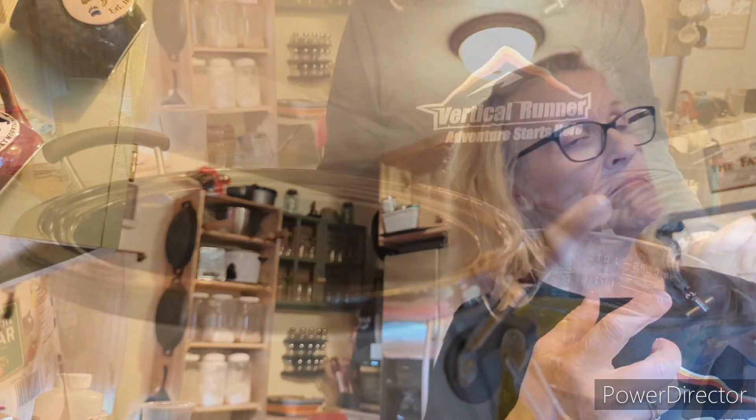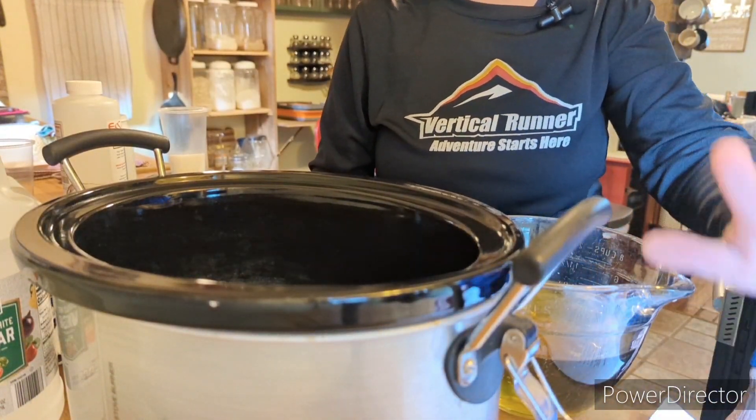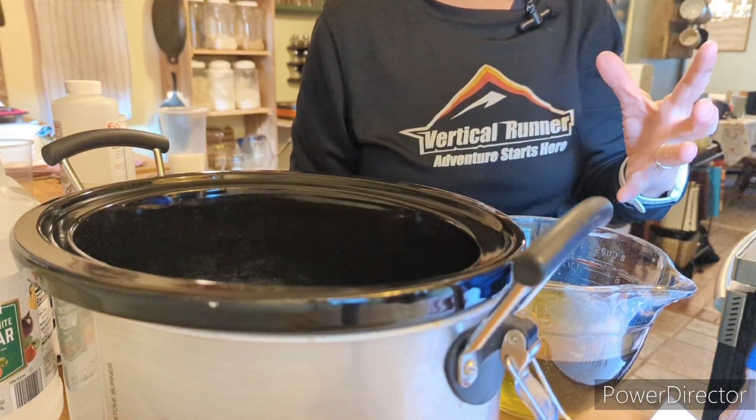We do have some directions here that we're looking at to make sure we follow them, because we are using lye. When you're using anything like that, it's good to follow directions. And this is a chemistry, biology, all-the-sciences teacher, so she knows — you have to follow directions.